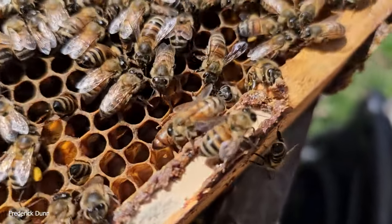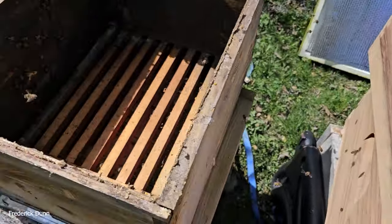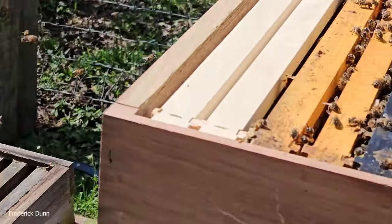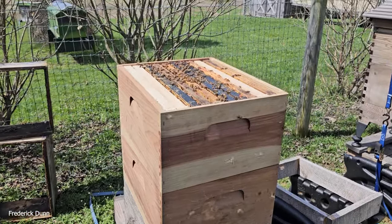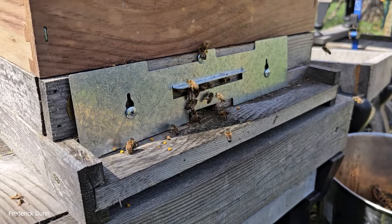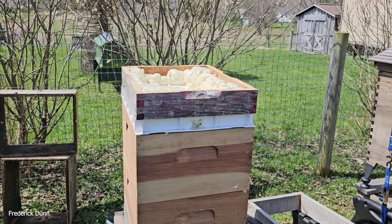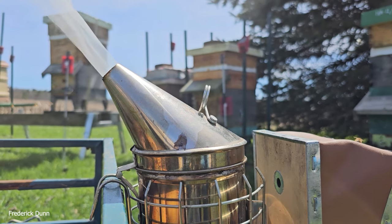She's in the bottom box because that's where all the action is — she's laying eggs all over these deep frames near the entrance. This box sits on a slatted rack so there won't be any box-swapping going on. I put brand new frames in positions 1, 2, 9, and 10, and kept all the brood frames pushed together. No queen cells at all — good news. Brood and queen in the first box on the bottom, with a slatted rack, solid bottom board, and three-eighths-inch entrance. Bees are still coming and going like nothing happened.